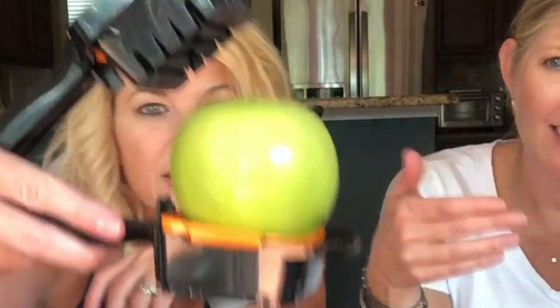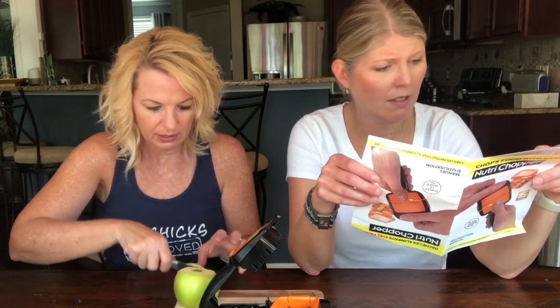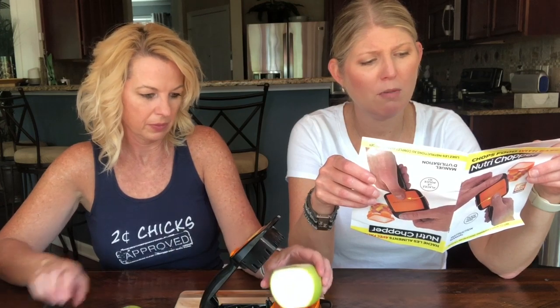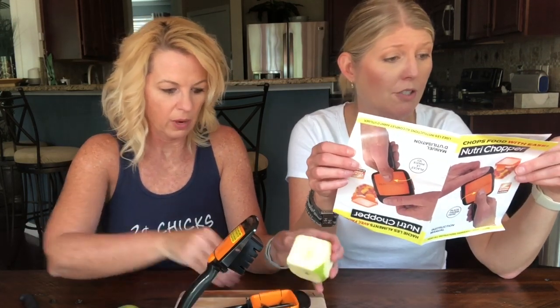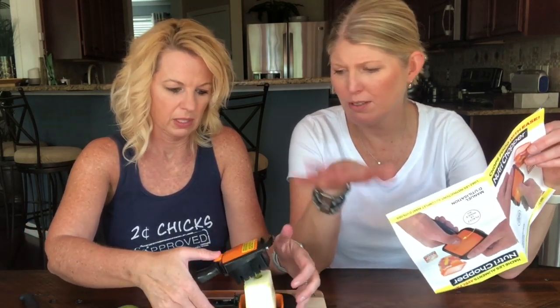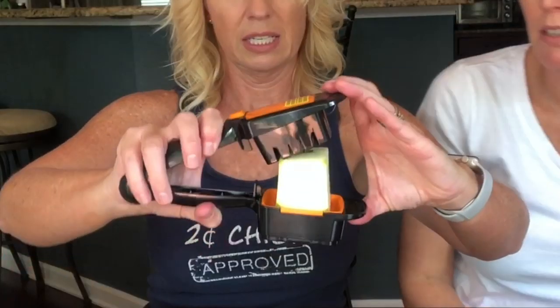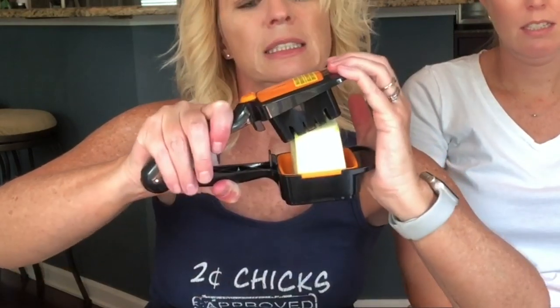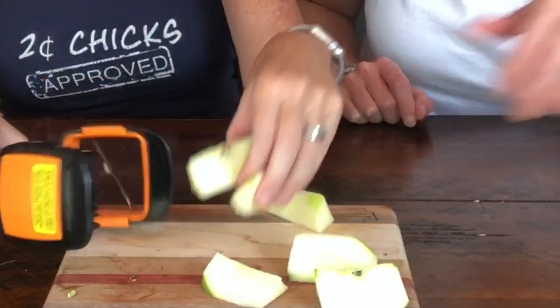We're going to do some wedges first. It clearly says you have to cut a straight edge first, Kathy. For best results, prepare your fruit or vegetable by cutting a small piece off to create a straight edge. The issue is this apple is too big — it's so tiny inside the device. We cut the apple and it worked, but unless you have a small apple, I don't know. The one I had as a kid also had a core cutter in the middle. You're going to need to get small apples.